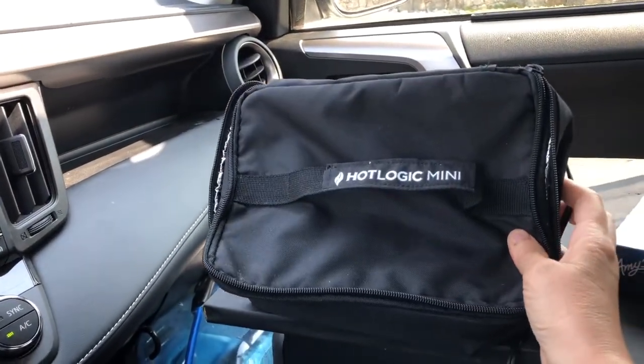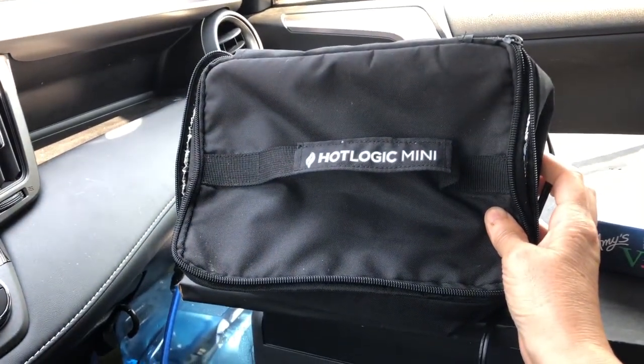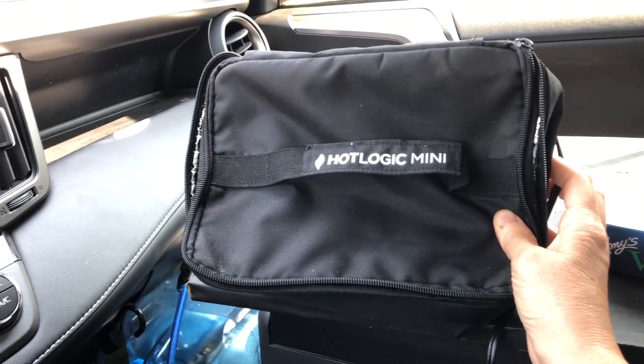It's a slow cooker, so it takes an hour to reheat leftovers, and at least two hours to heat up a dense frozen meal like lasagna. I've had a frozen meal thaw in my refrigerator first, and that took less time to cook, obviously.